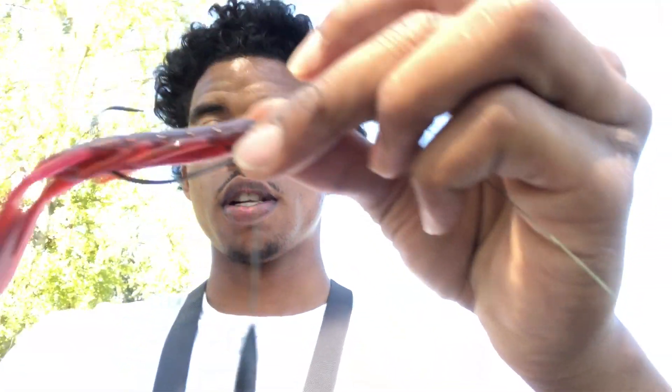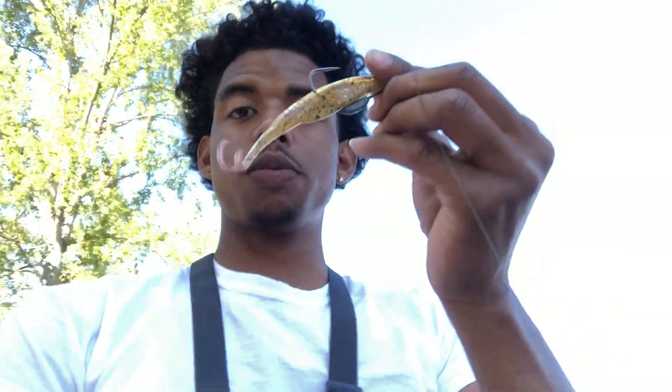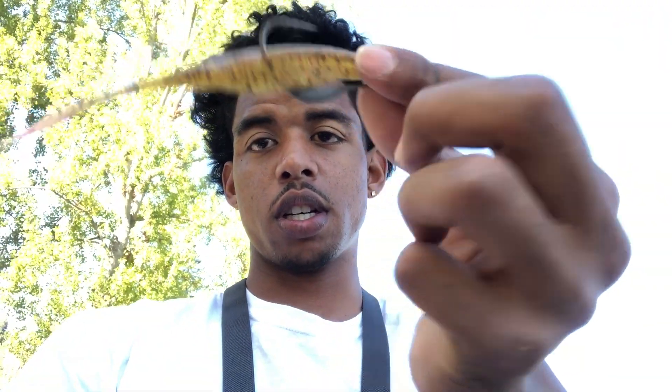I got this new rig called a Tokyo rig right here. This is pretty neat. I'm gonna try to see what I can get with this. I'm throwing it on my bait caster right here, so I'm gonna be pitching in there. And also, if that don't work out for me, I got this swim bait right here - a plastic swim bait with a weighted hook.